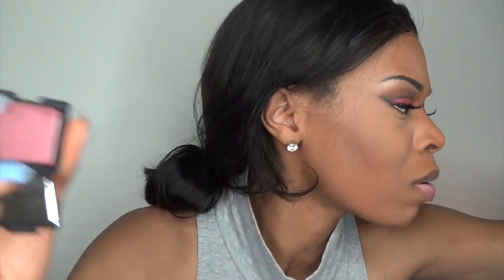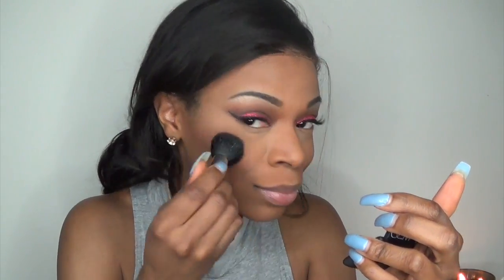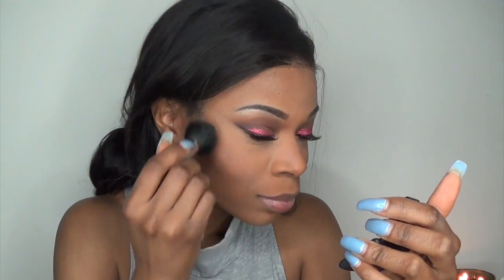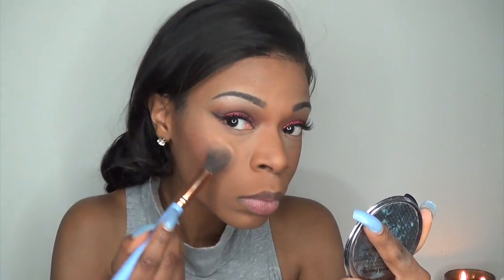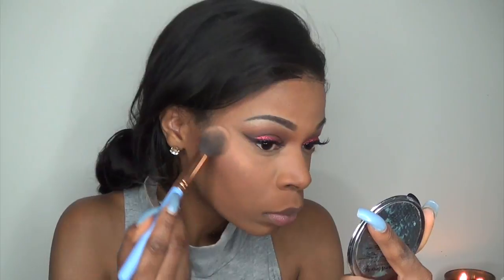For blush I'm using NARS Blush in the color Golou. Now I'm going into the Jackie Aina Holiday Gift Set and I'm going to be using her Diamond Glow Powder in the color Le Bronze to highlight my face.